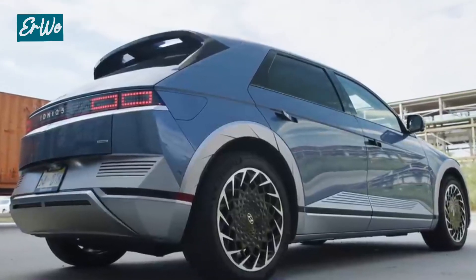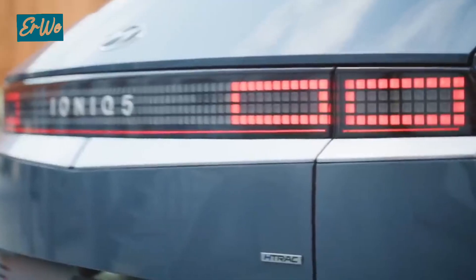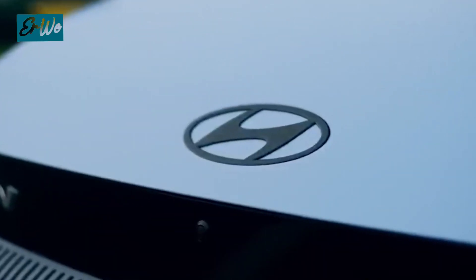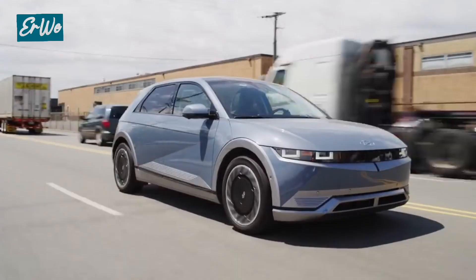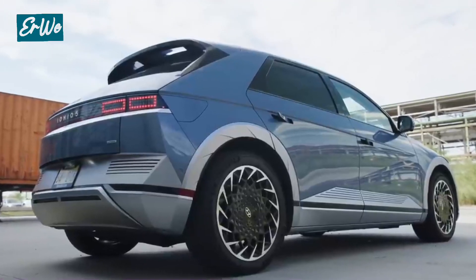The hallmark of the IONIQ 5 is the iconic parametric pixel LED front and back lights. These lights are not only functional, but also add a futuristic and luxurious impression. The IONIQ 5 has a boxy and sturdy body shape, but still looks stylish. This design gives the impression of a tough SUV ready for adventure.